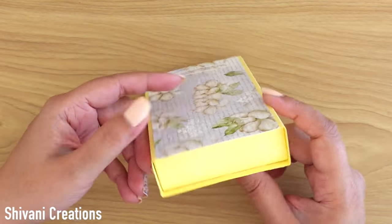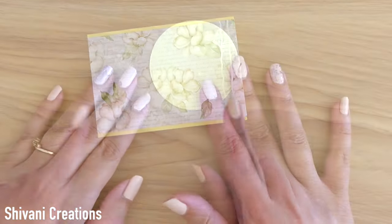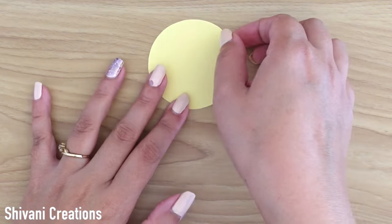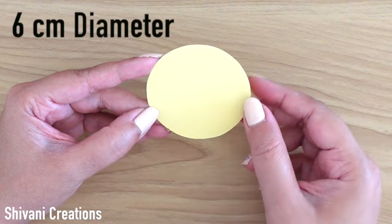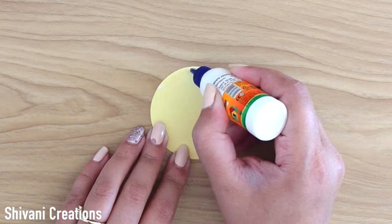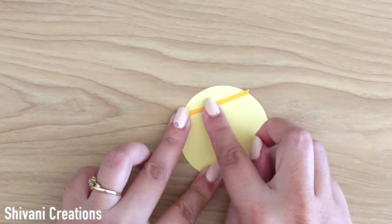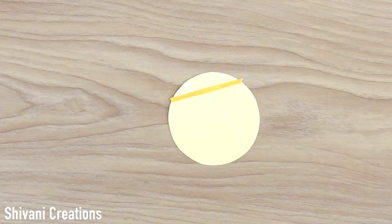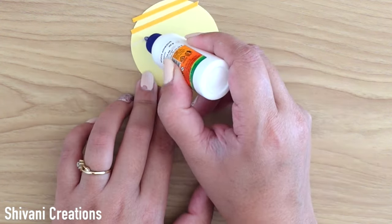Very pretty and very sturdy as well. Now it's time to make the belly band. I am taking a yellow color cardstock circle which is 6 cm diameter, and I am adding some golden color 3mm strips, creating a cross pattern on this circle. In this way you can create your own pattern paper to create embellishments.